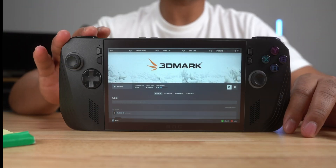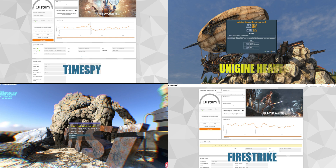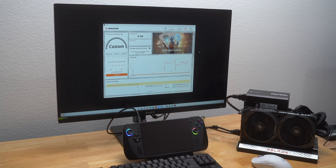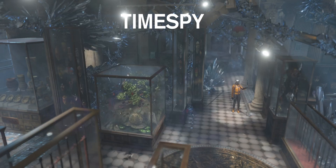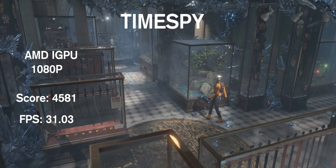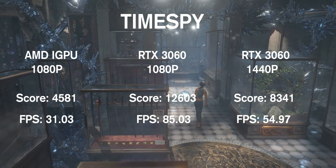I want to show you one more set of benchmarks. I ran the ROG Ally's internal GPU and the RTX 3060 through four benchmarks: 3DMark's Time Spy and Fire Strike, Unigine's Heaven, and MSI's benchmark — comparing the internal GPU at 1080p against the RTX 3060 at both 1080p and 1440p. I first ran the Time Spy benchmark, customizing the settings to bypass the CPU test to focus exclusively on graphics performance. The iGPU had decent scores and frame rates, but when I connected the RTX 3060 and tested it at 1080p, the scores and frame rates jumped. Moving up to 1440p with RTX, there was a bit of a performance dip, but it still held up really well.